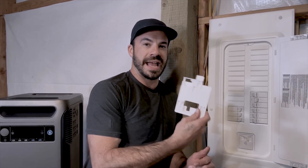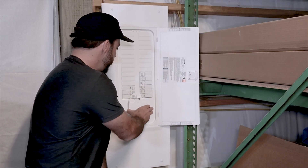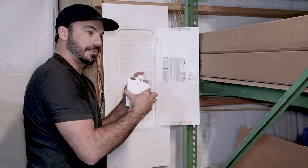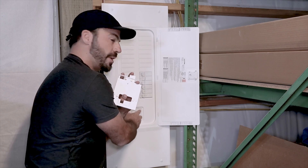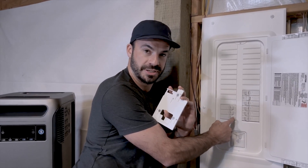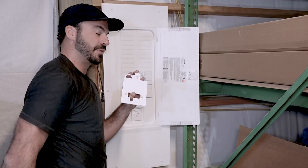Now let's turn our attention to the breaker panel and install the actual interlock kit. It bolts on to the top of the dead plate — this plate right here — and it is a physical device that prevents the main breaker from being in the on position at the same time as the Solix breaker, making it so that anytime the Solix breaker is on, the main breaker has to be off, and vice versa.